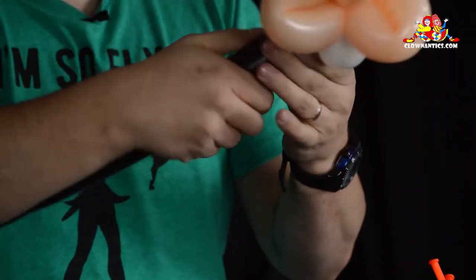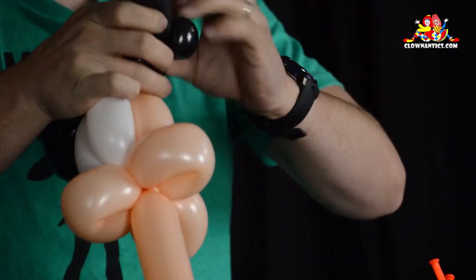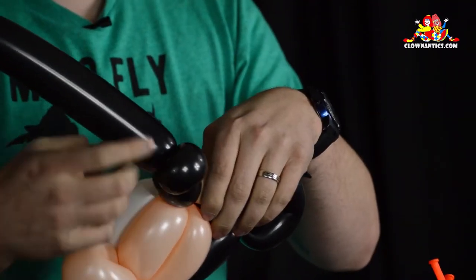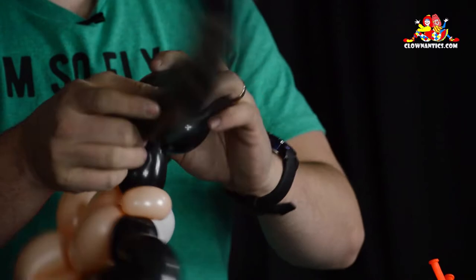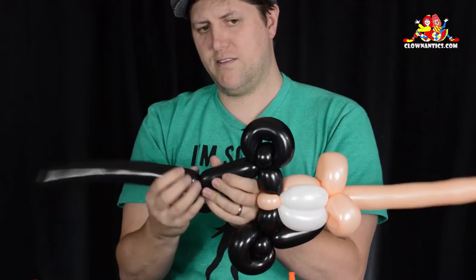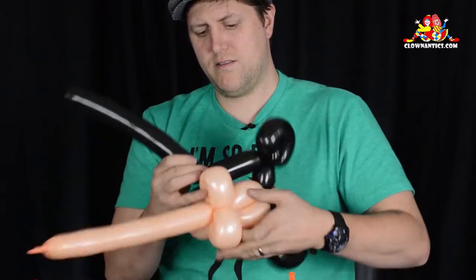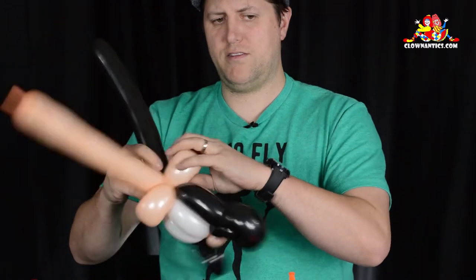Now we do it again. Do a one-inch bubble followed by a small one-inch bubble which turns into a pinch twist. Then do a small loop twist and tuck the pinch twist into the loop twist, then a bubble that's a little bit wider than our hand, and that ties to the base where those three loop twists are. Tuck that around.